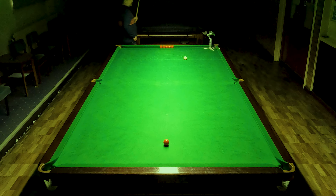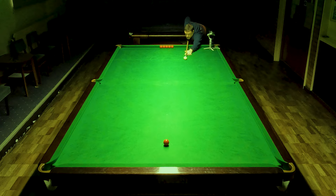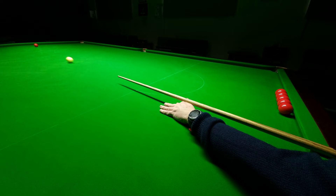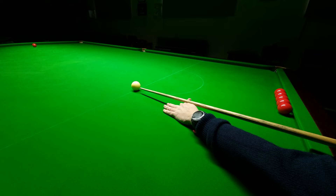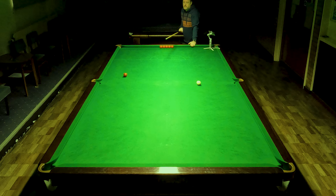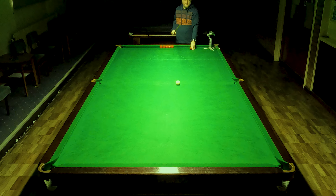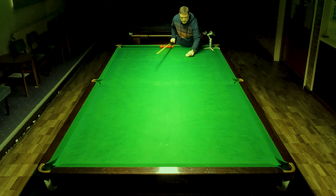I started off playing the shot from the right-hand side of the table, thinking I was probably going to be hitting the right-hand side of the red and therefore wanting to put left-hand side on the ball. I was playing basically about half-ball with a little bit of side spin, trying to figure out what happened. I then tried hitting the other side of the ball — the left-hand side as we look at it — and I figured that actually worked out a little better.